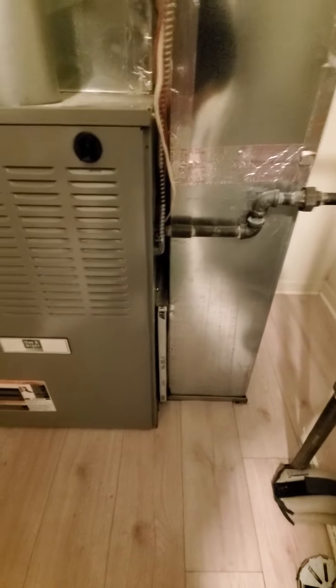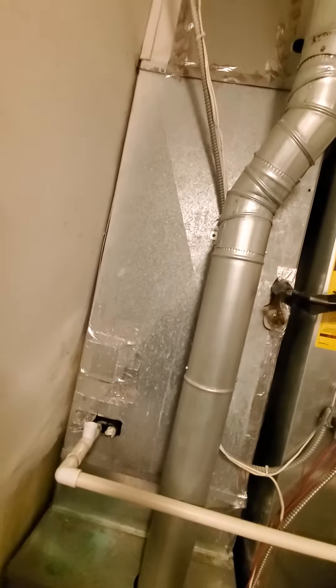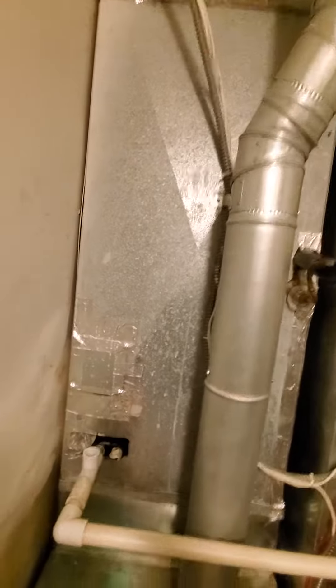Also, if we can add a humidifier, it would have to be a large fan power. I know this flue is in the way, so I'm not sure if we can curve this flue out of the way — but anyway, if we can add it, that would be great.